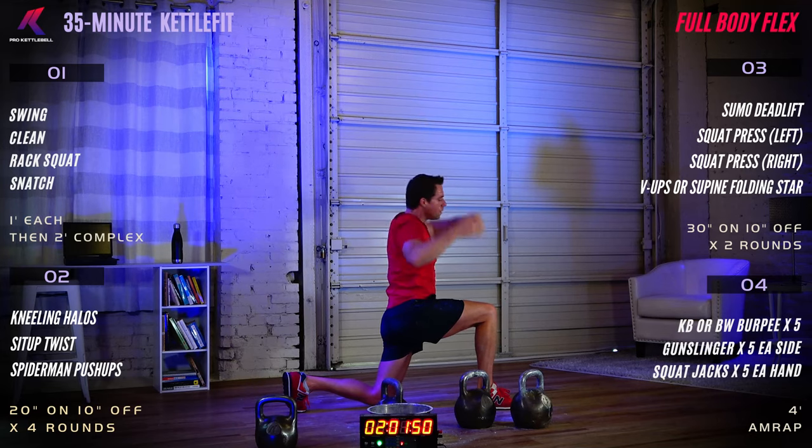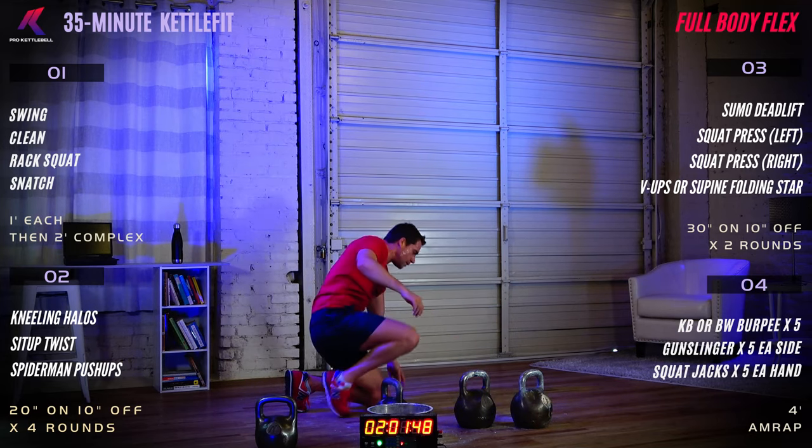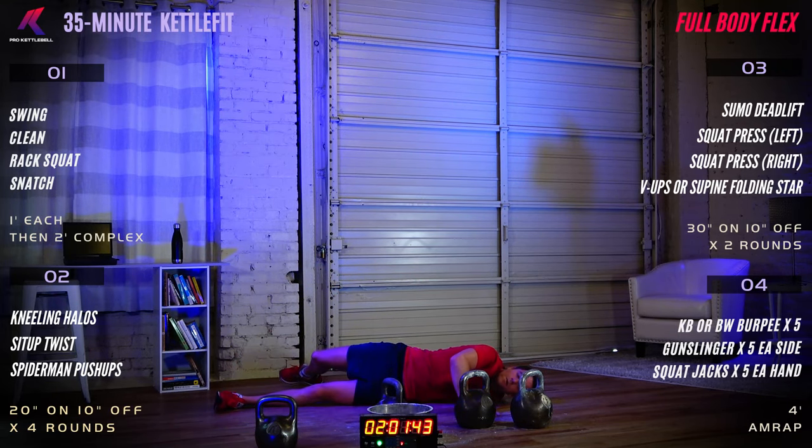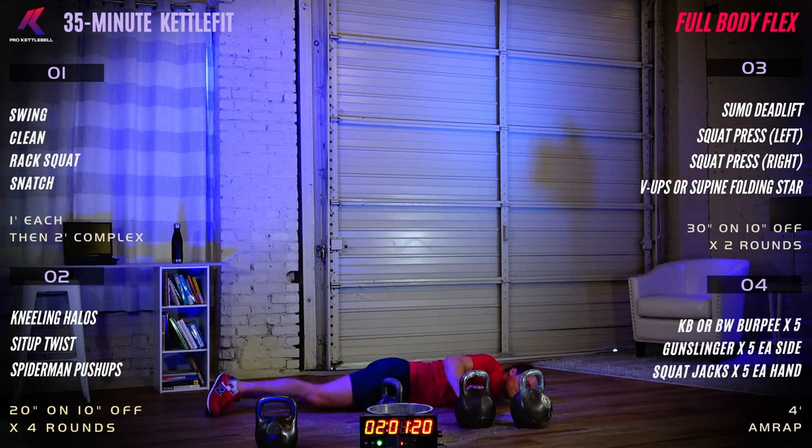Flat to the ground for scorpion: extend the left arm out to the side, bring the right leg up and over toward your left hand. Targeting a stretch on the shoulder and opening up those chest muscles, also working on the low back and stretching the connective tissue there. Other side please.